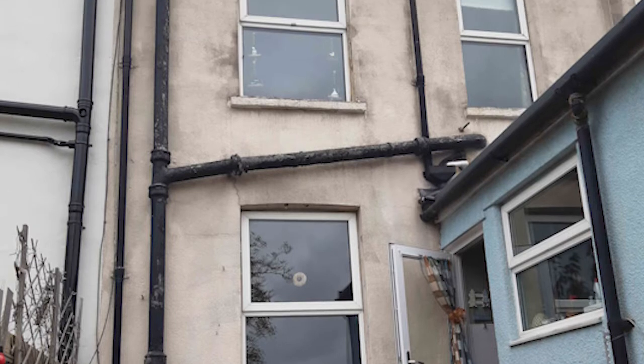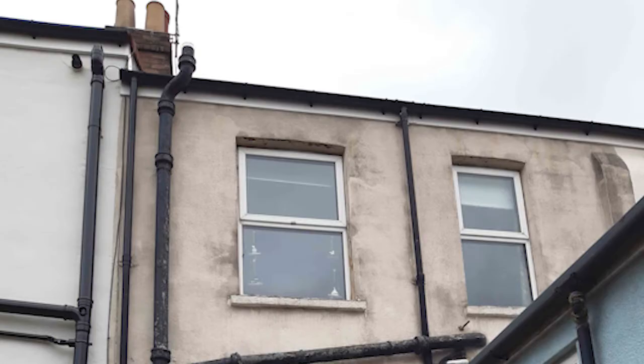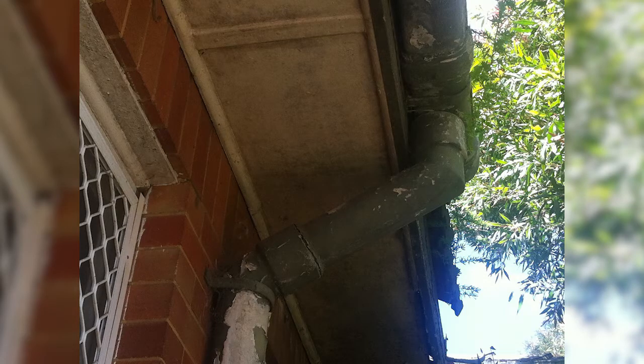While exposure to asbestos downpipes is usually low because they are located on the outside of the house, it is still worth considering removing the downpipes if they are highly damaged and having the products replaced with new and safe ones.